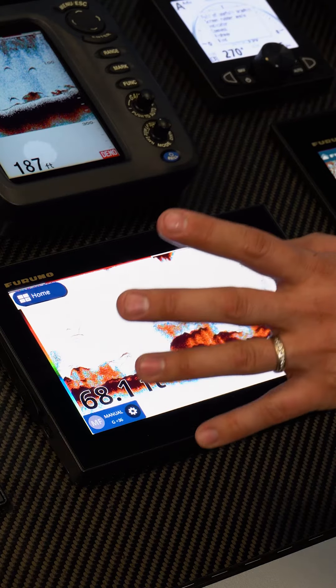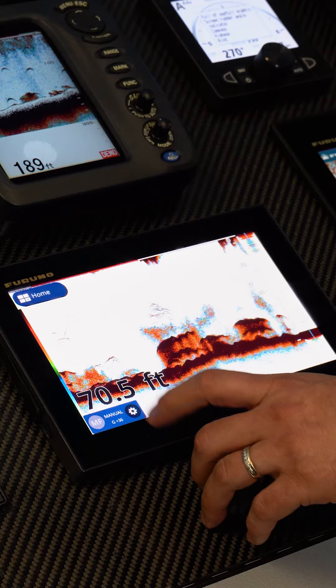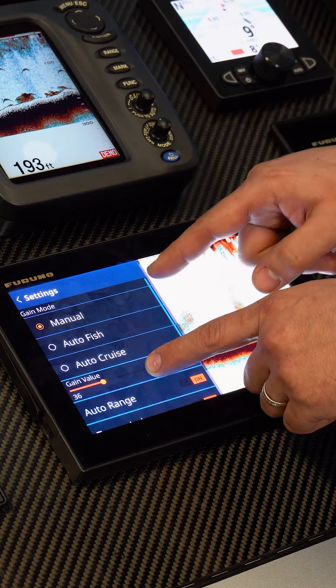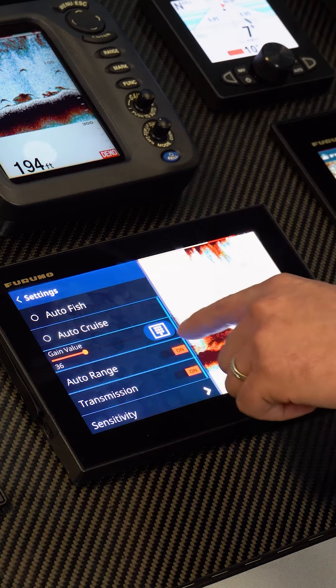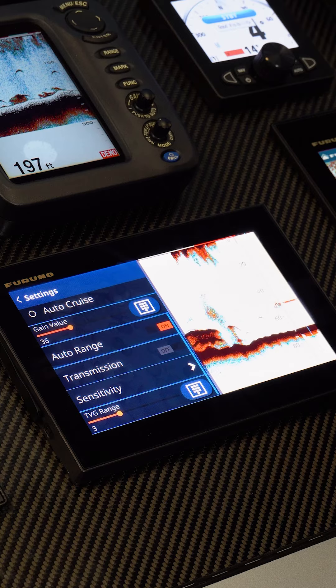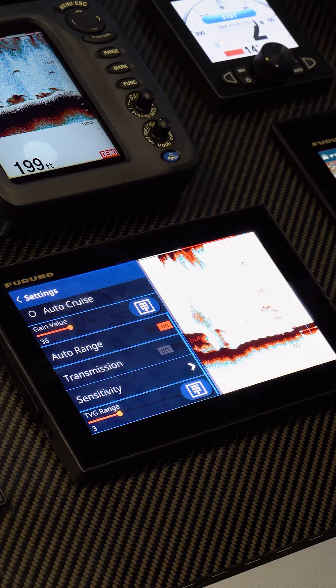We also have some basic sounder settings under the gear icon down here in the lower left. This gives us the ability to change between our manual modes — fishing, auto fish, auto cruise, or manual. Here's our manual gain control and auto range on and off. We can also stop and start the transmission, which is very handy if the boat is out of the water — we don't want to damage the transducer.